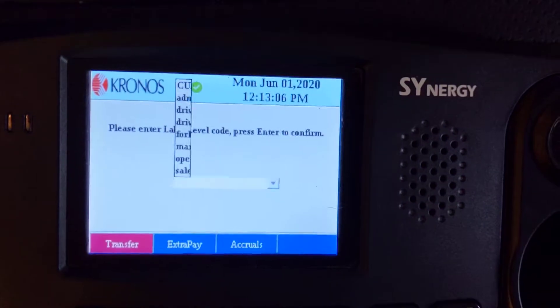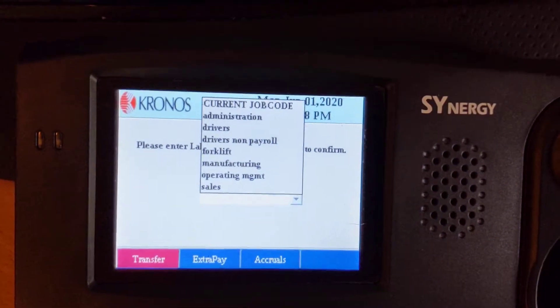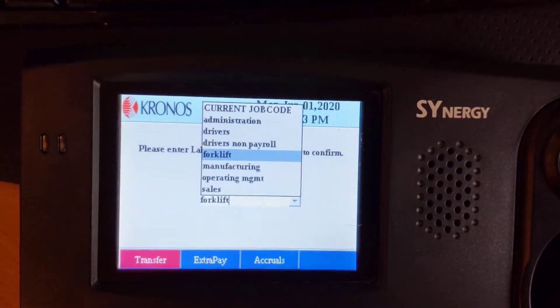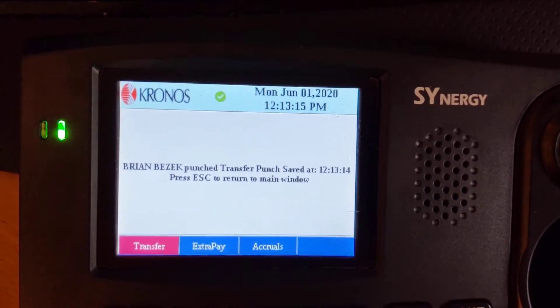Let's hit the transfer button and present the badge. Then I'll have a list of labor codes. And then I can just hit enter, and then I'm punched in.